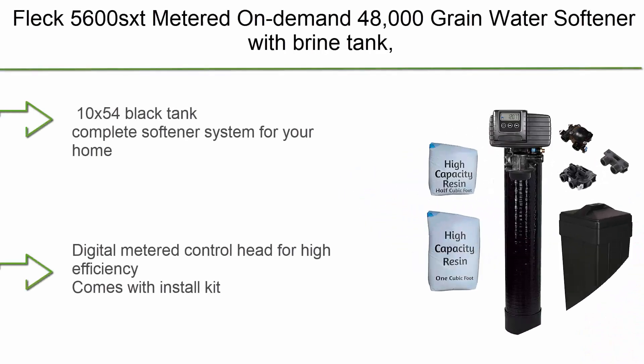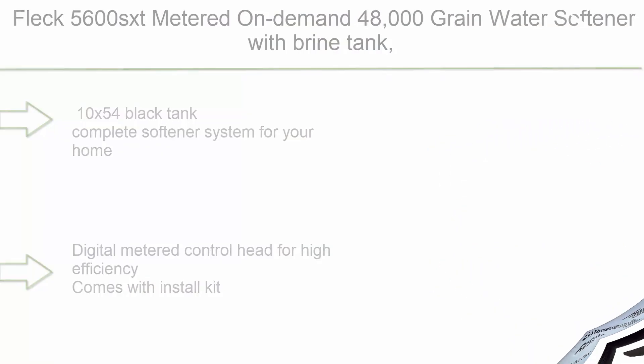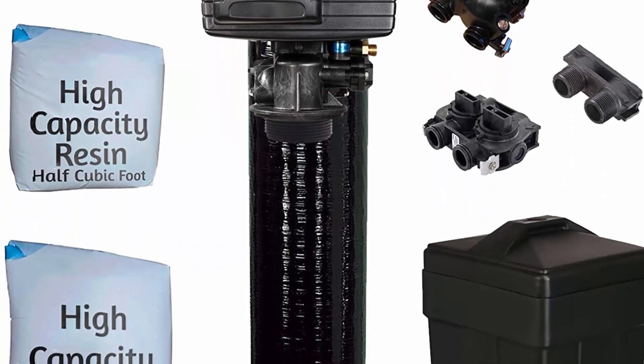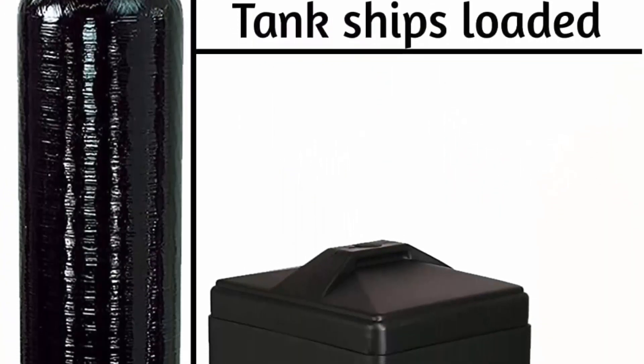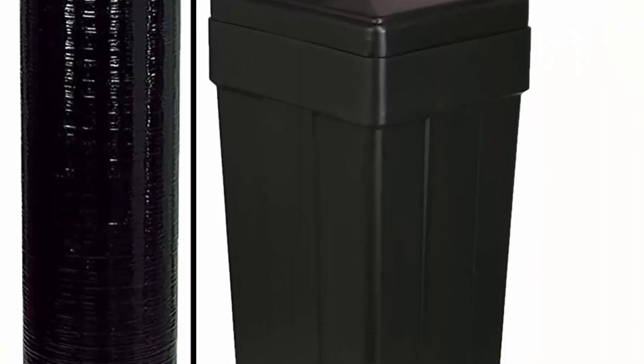Top 6: Fleck 5600 SXD Metered On Demand 48,000 Grain Water Softener with Brine Tank, bypass and 1-inch adapters, loaded tank. 10x54 black tank. Complete softener system for your home. Digital metered control head for high efficiency. Comes with install kit and instructions.